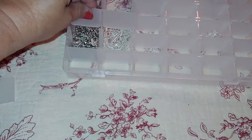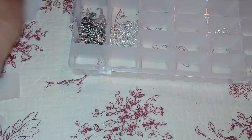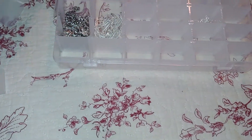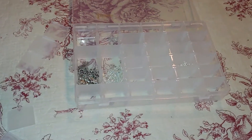Everything stays in place. You can make these as big as you want, or you can leave them in the normal sizes. And these plastic pieces here do break in half to where you can only have to open up one side instead of the two.